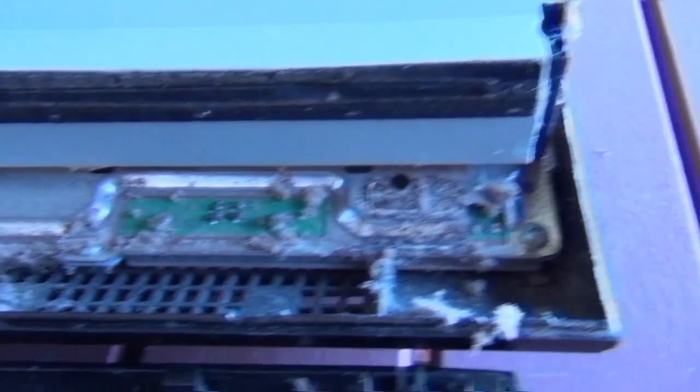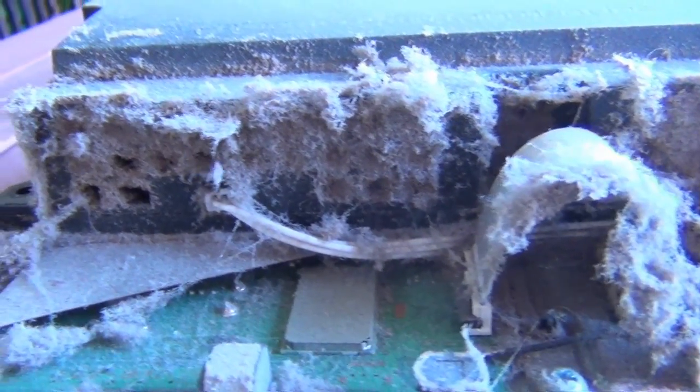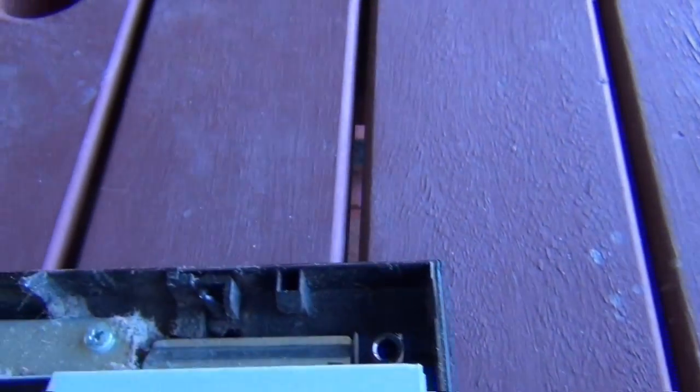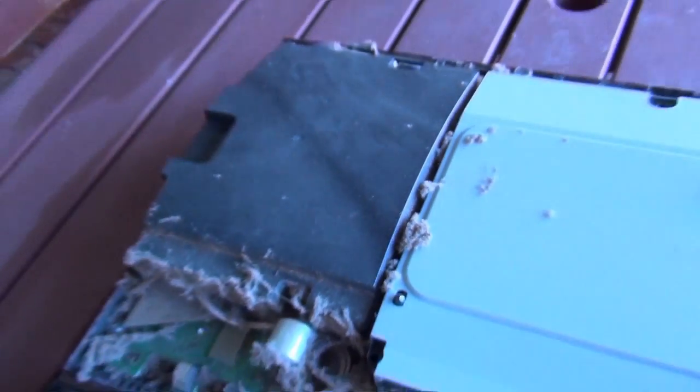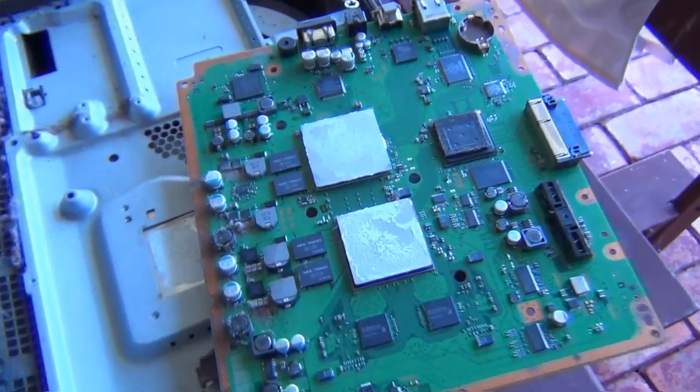Right here there's plenty of dust. How on earth this machine can breathe — obviously it couldn't. Look at the dust, that is absolutely filthy. That is a huge build-up and this machine overheated and caused the red light of death. That is really feral and disgusting.